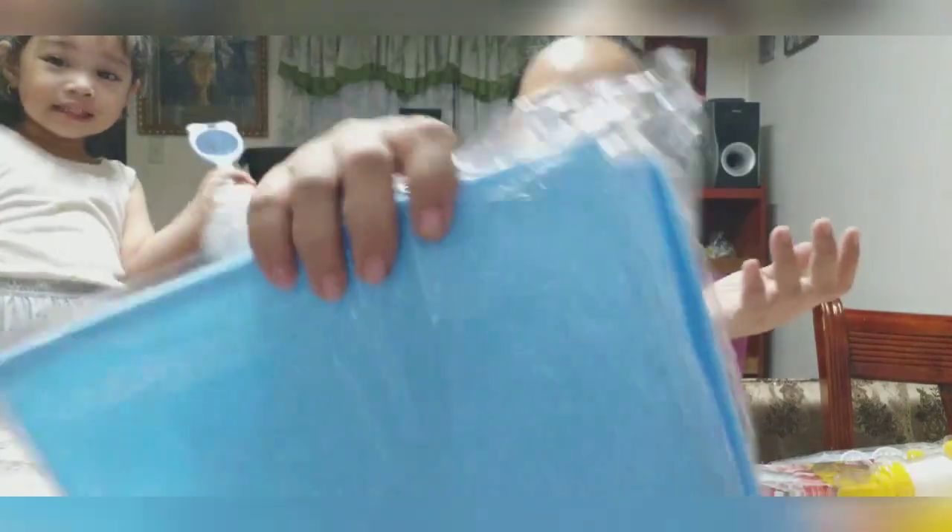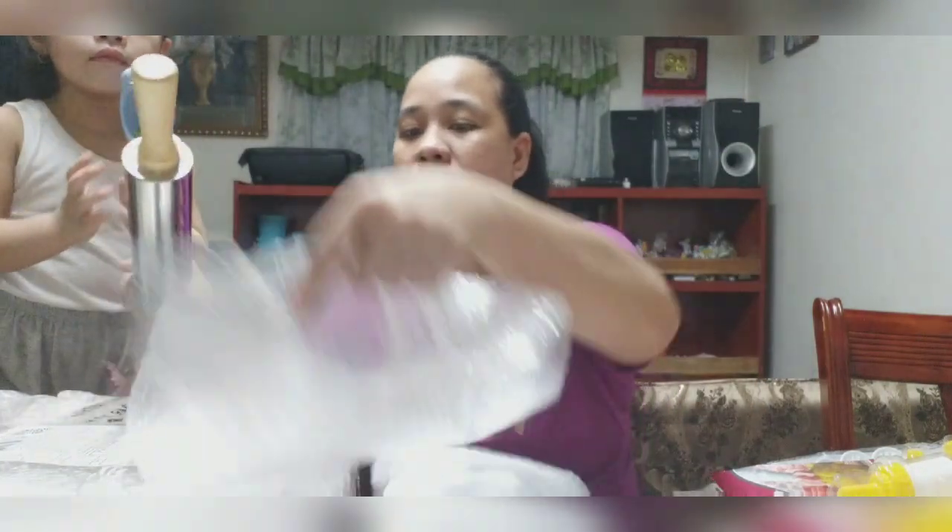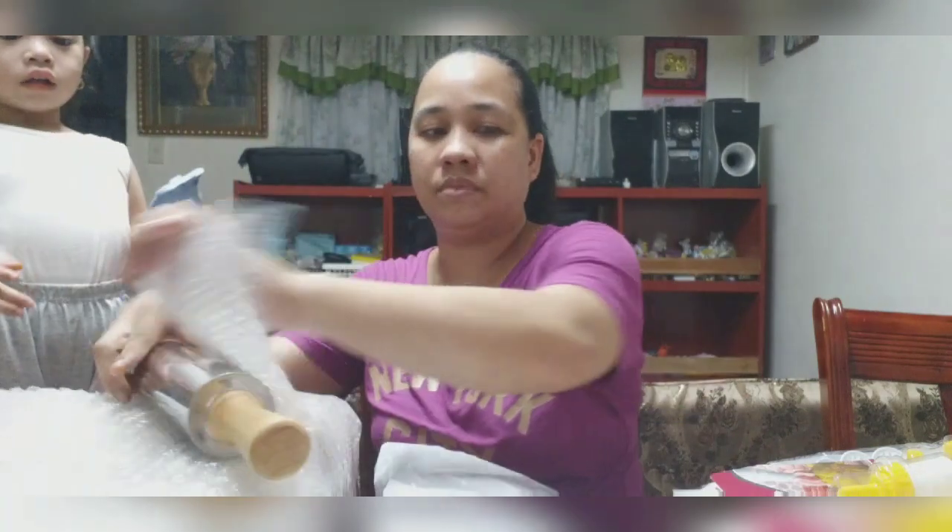And ito ang next. Ay, maliit lang pala siya, akala ko malaki. Ang malaki yung cream? Silicon din siya. Malaki cream? Paan po baking? Ay, papa. Bagay, ah. Wow. Tapos ito.